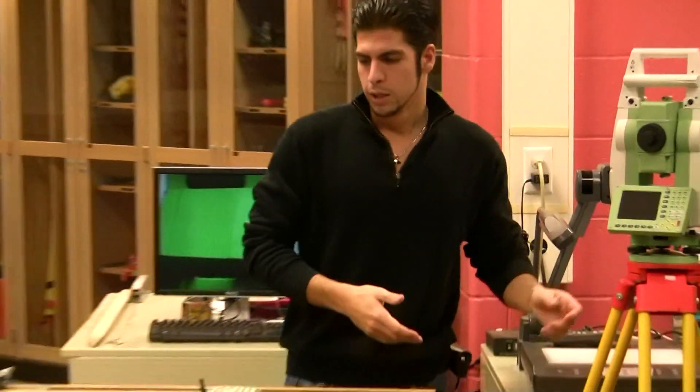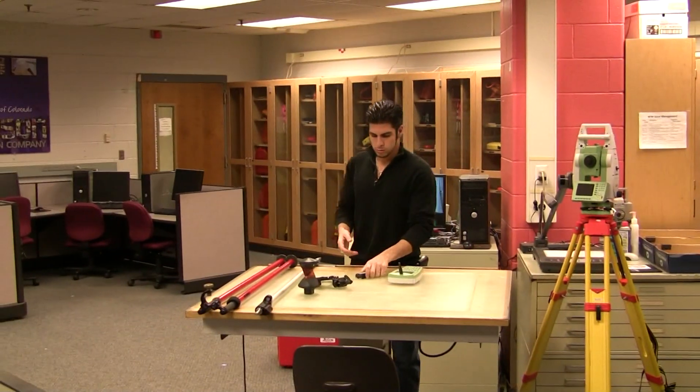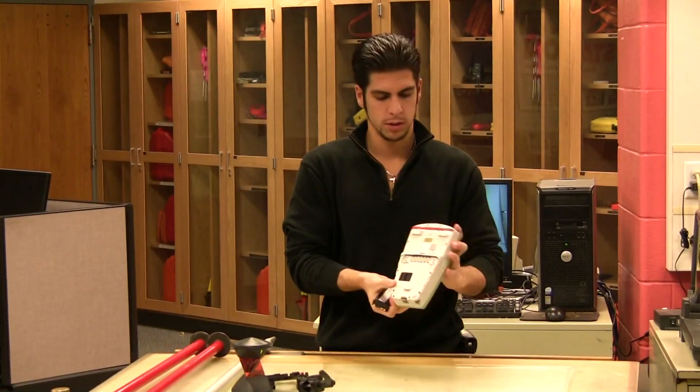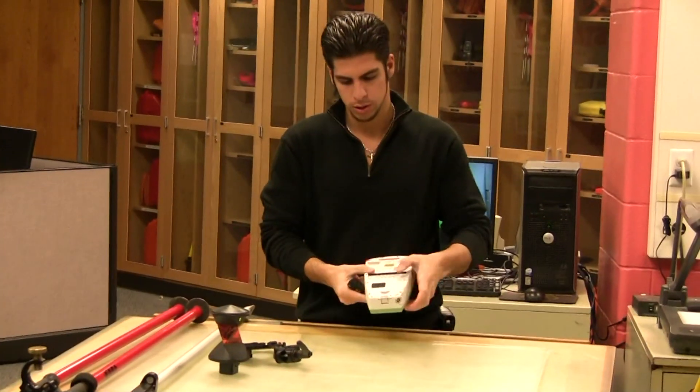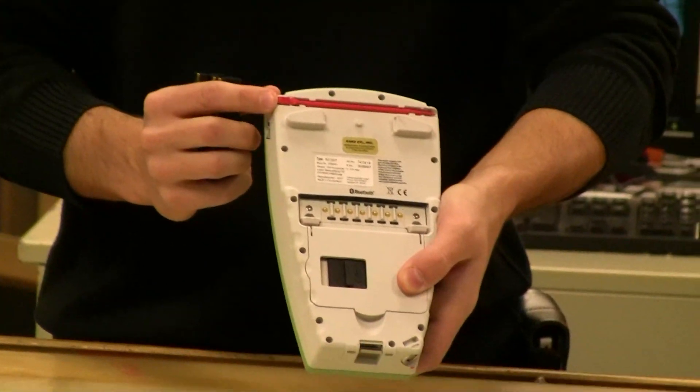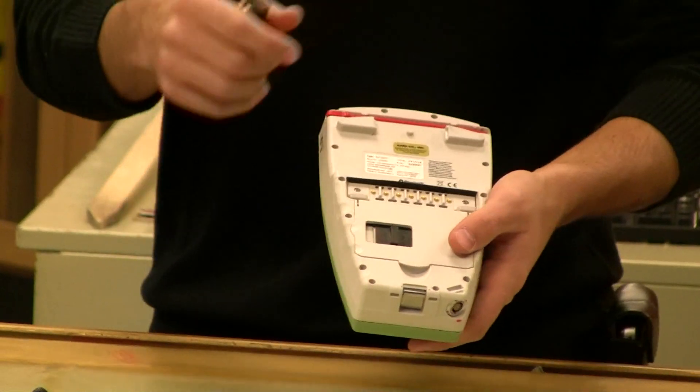That's the setup for your robot. Next, we're going to have the remote. The thinner battery is going to go in the back door here. You can see on the back of this, we also have storage for the stylus — it clips in. The robot also has one.